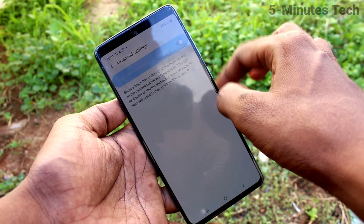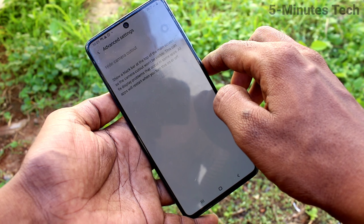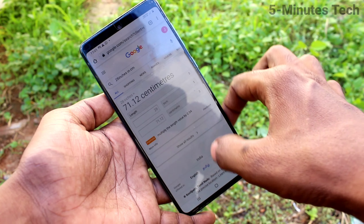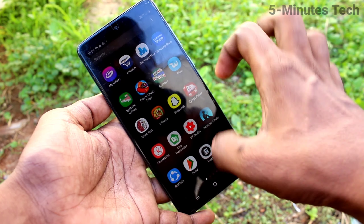Now turn on the Hide Camera Cutout option. The notch has gone and it looks like a normal display. I go to Google Chrome and it also shows a normal display.